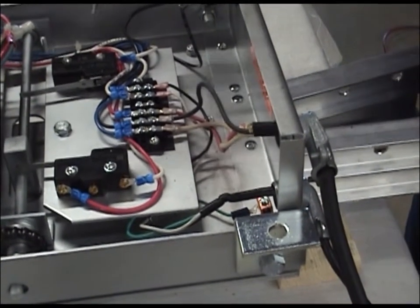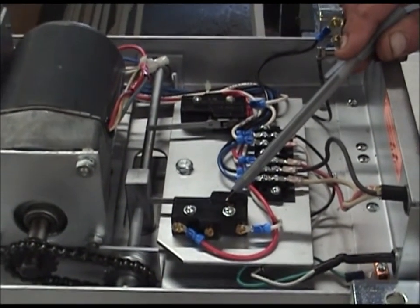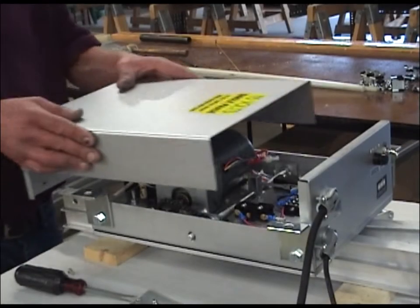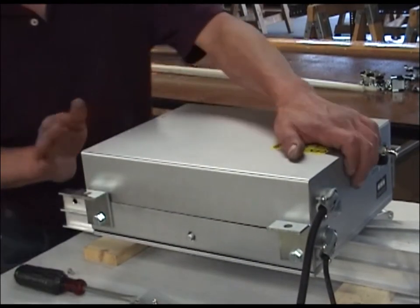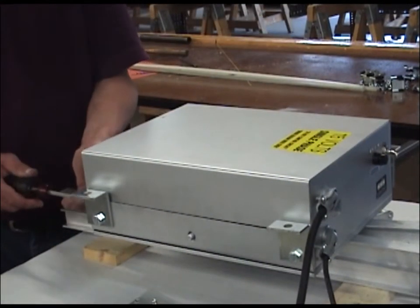The switch is provided with factory installed and preset limit switches to assure proper alignment of the track sections. Do not adjust the limit switches in the field. You may make the electrical connections now with the switch at ground level or after the switch is installed. Either way, replace the protective cover on the switch and secure it with the hardware provided.